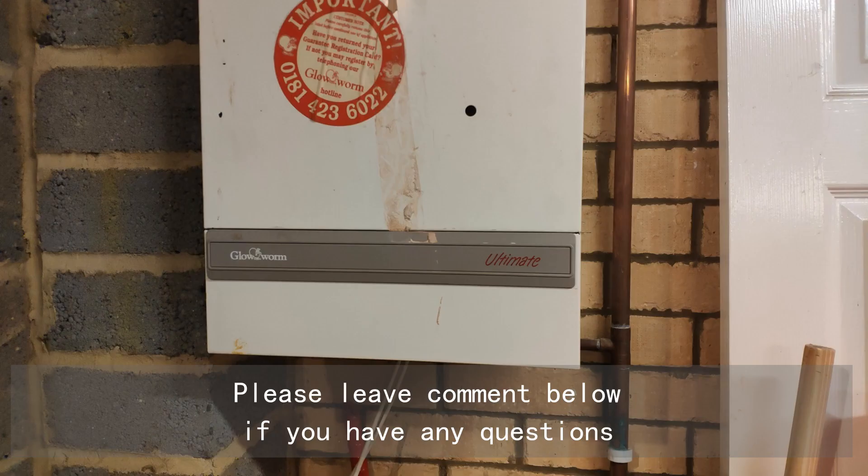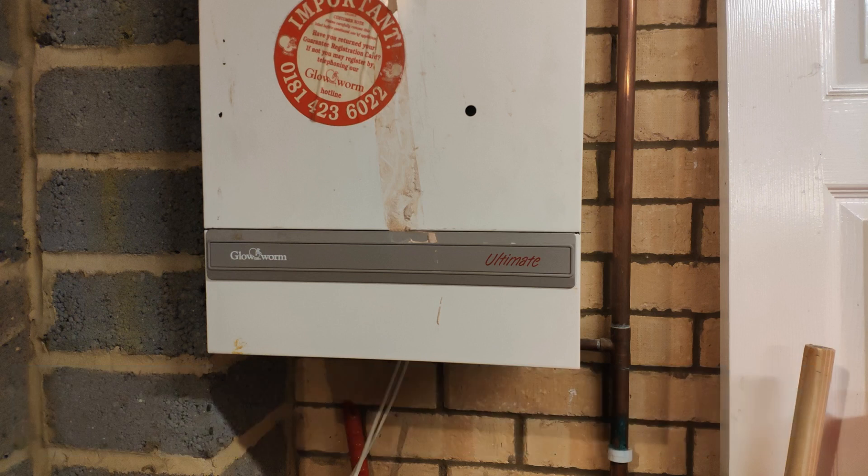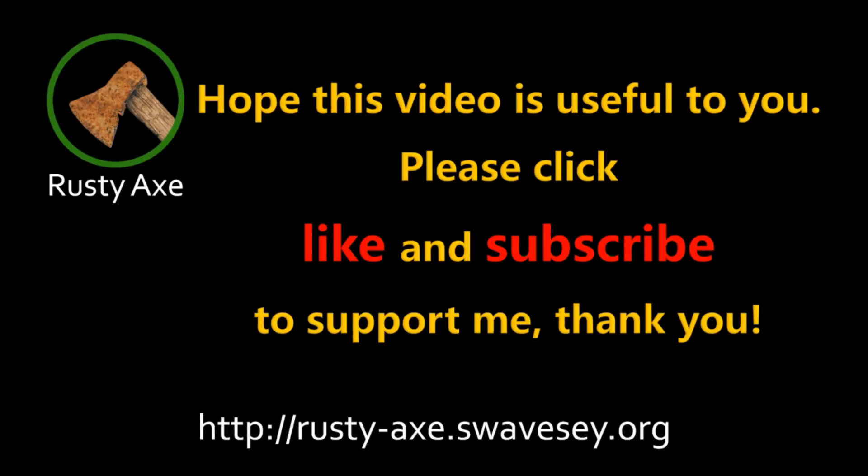Please leave a comment below if you have any questions. Hope this video is useful to you. Please click like and subscribe to support me.